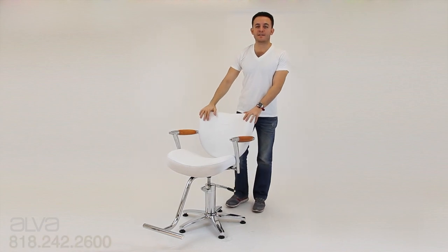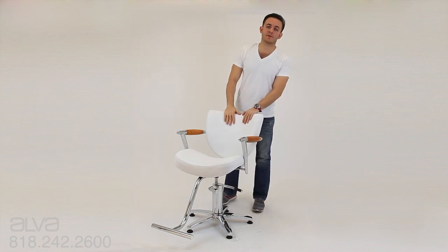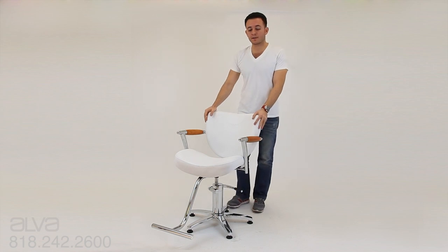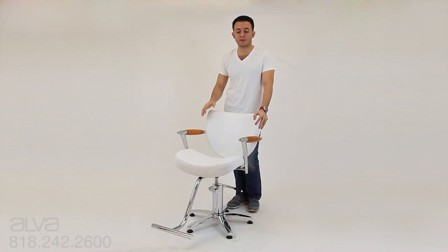Hey guys, it's Alex again, back with another one of our new additions to our styling chair category. This one is called the Photo. We've made a lot of improvements on this particular unit — a lot of new features that sets it apart from the competitors — and wanted to talk to you a little bit about them, and hopefully this will be the chair for you.